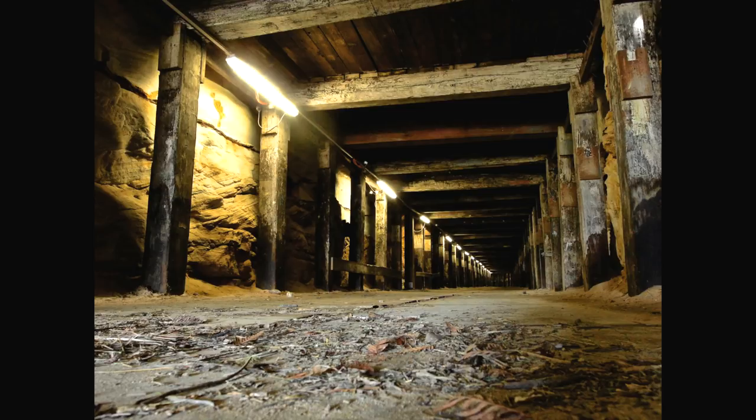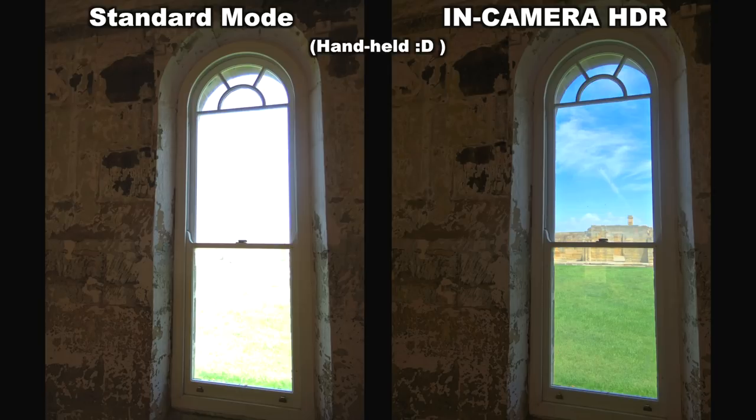There's even a dedicated in-camera HDR mode — just flick to it on the mode dial, point and shoot, and the camera churns away for a few seconds and spits out a surprisingly smooth and very natural looking HDR image. Quite impressive really. There's no weird haloing or transition kookiness, just a nice clean image that looks how you'd want it to.